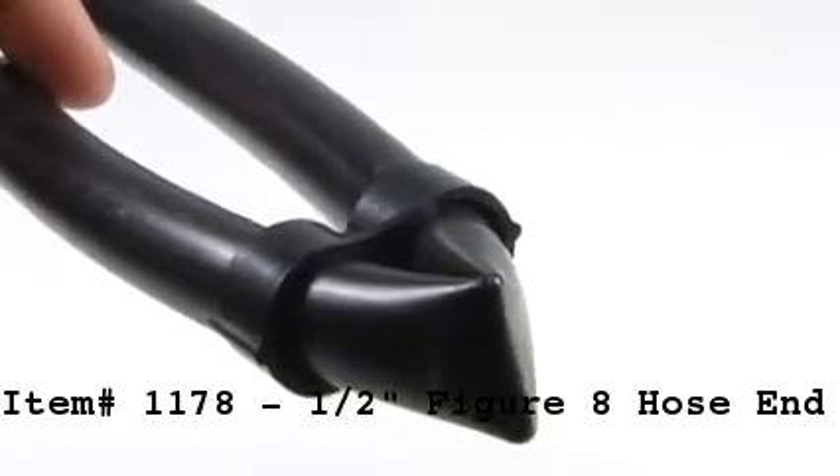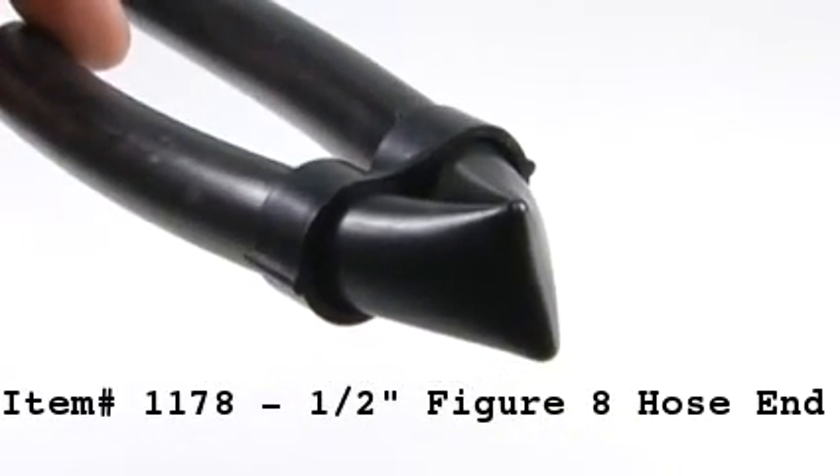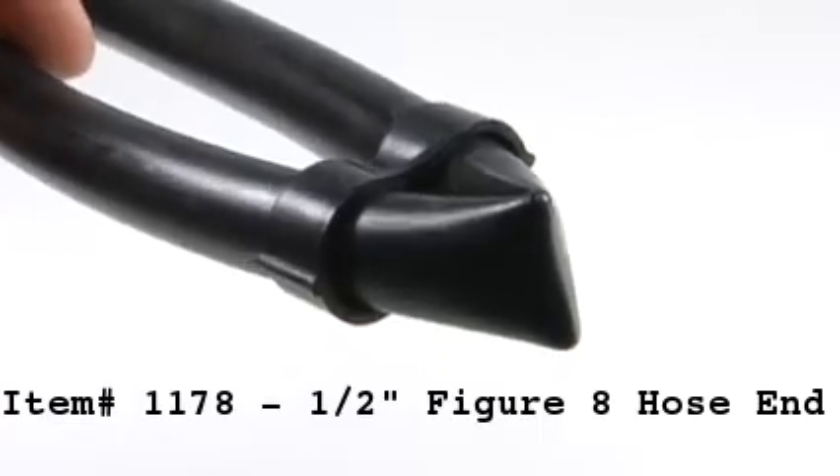This fitting is reusable by sliding the fitting up, undoing the kink, and then you can slide the fitting off of the tubing.